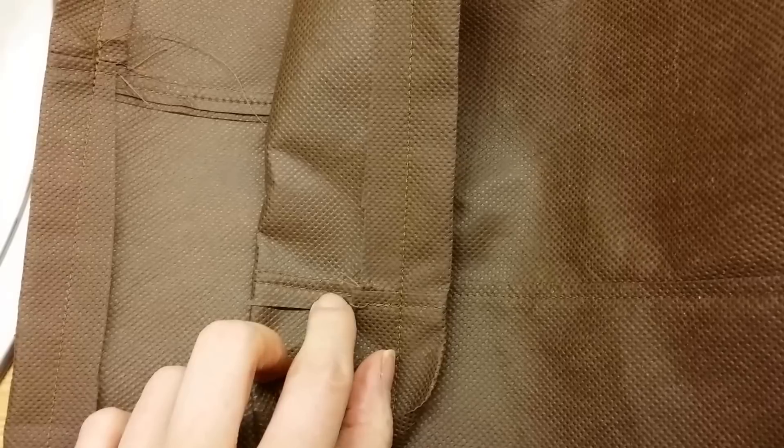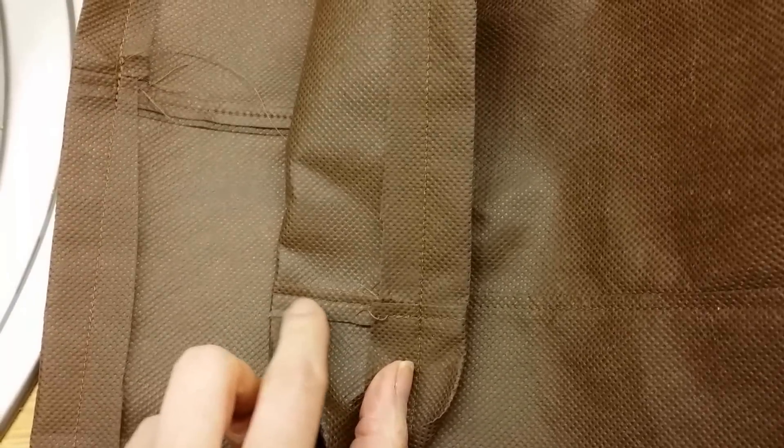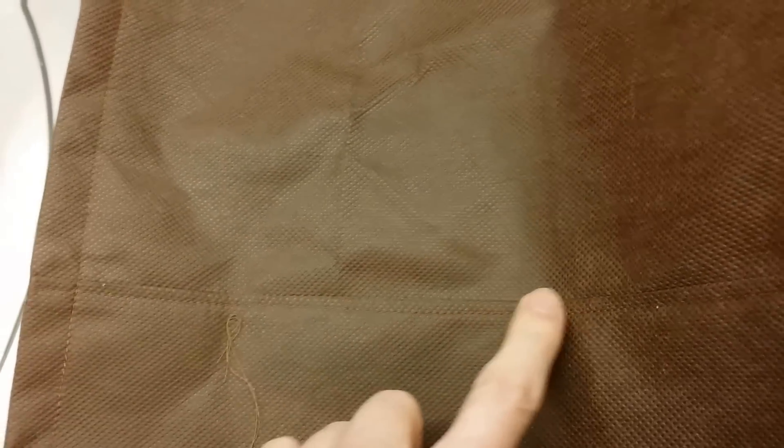Now if I were making a bigger bag — like this one here, which is quite a bit bigger and would hold a lot more soil — in that case I would go back and sew alongside. I'd sew the sides as normal, then fold the fabric over and sew it again right next to it, just to make it a little stronger, because it's got a lot of weight in it when it's this size of a bag.